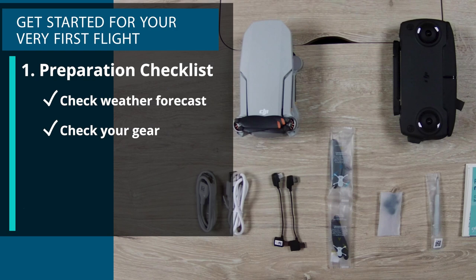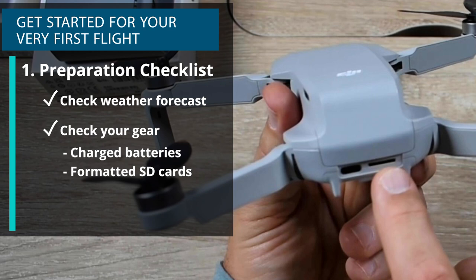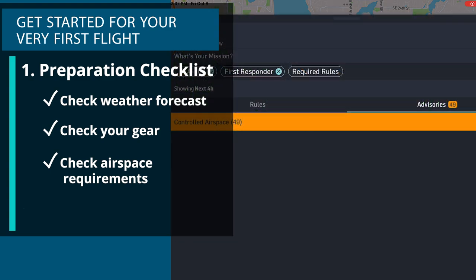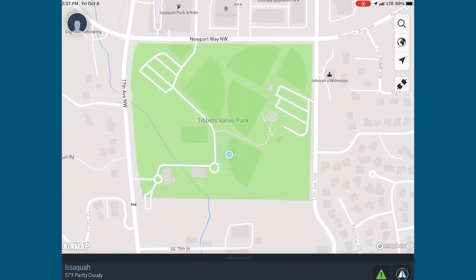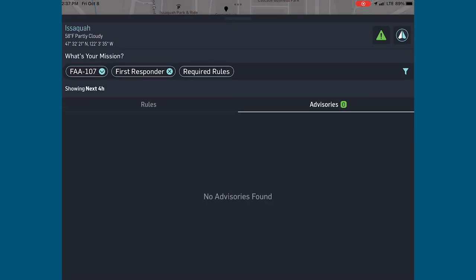You want to check your gear before heading out the door. Make sure your batteries are charged, your SD cards are formatted, and that you have everything you need. Then you want to check airspace requirements. Even as a recreational drone pilot you have to abide by FAA airspace rules and regulations. You need to know if your planned flight area is in controlled airspace.